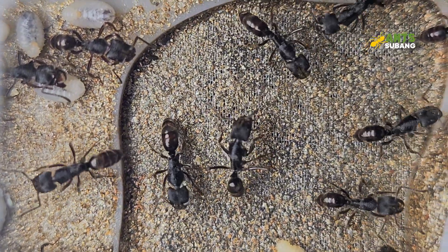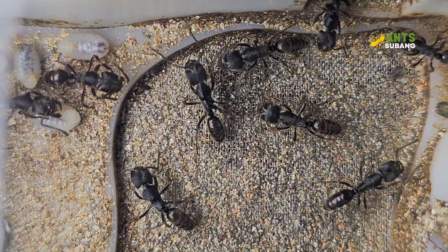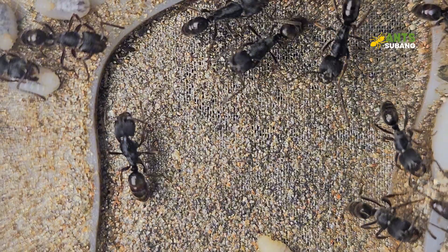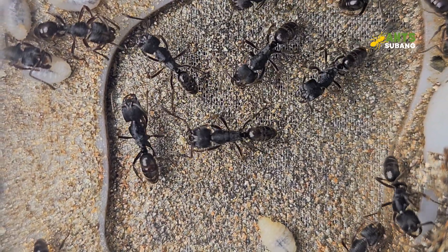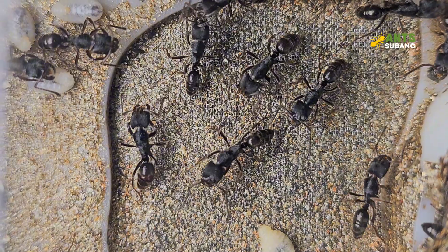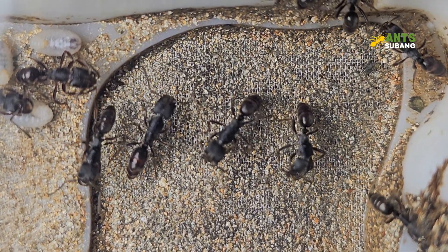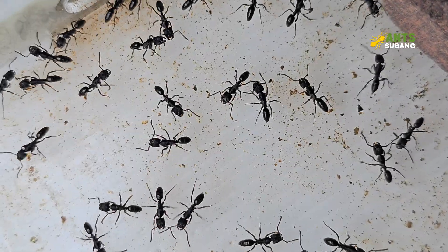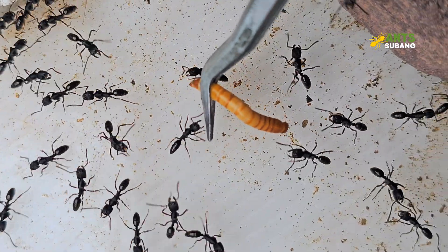In relation to food, Odontoponera denticulata ants are carnivorous and primarily feed on insect prey. In captivity, their diet should consist of a variety of small insects such as crickets, mealworms, and small roaches. It's important to provide fresh prey regularly, as they require a steady supply of food. Depending on the size of the colony, feeding should occur 3-4 times per week. Offer enough prey to ensure all workers have access to food, but avoid overfeeding, as uneaten prey can rot and create unsanitary conditions.